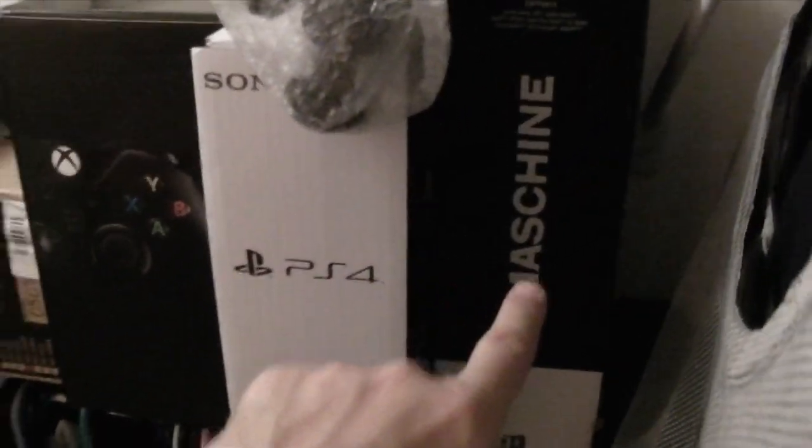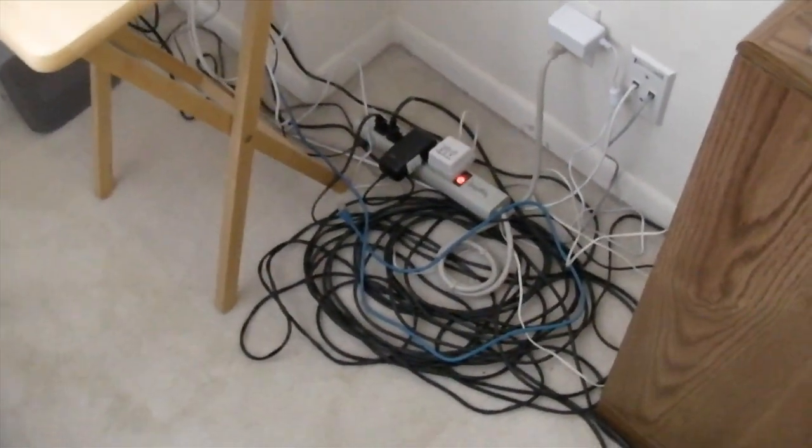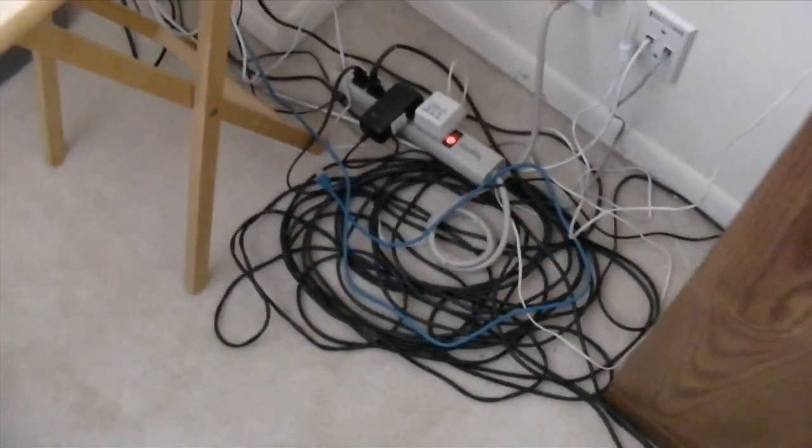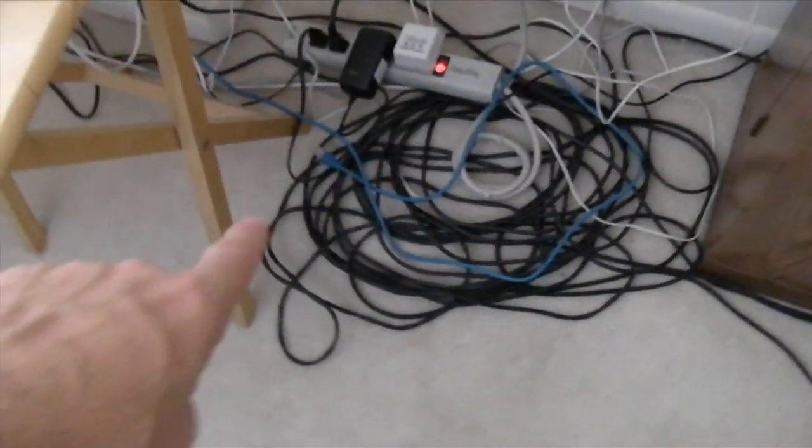But before I open that up, I need to set up a new high-speed wireless network, and also really clean up the cable mismanagement system in my beachside condo. Let me show you the current cable mismanagement system — there it is. I'd like all my fine viewers to share pictures of their cable mismanagement systems.